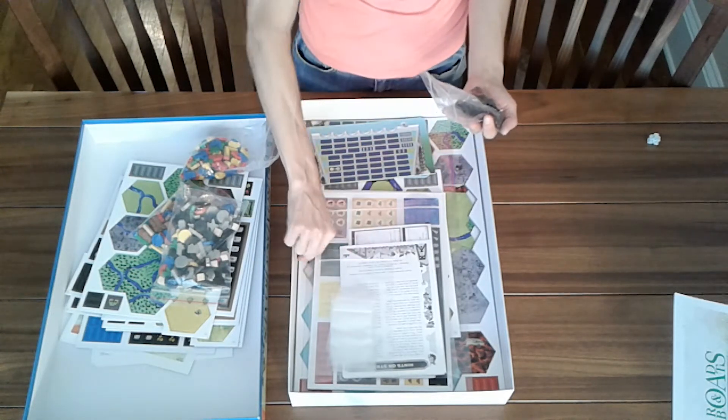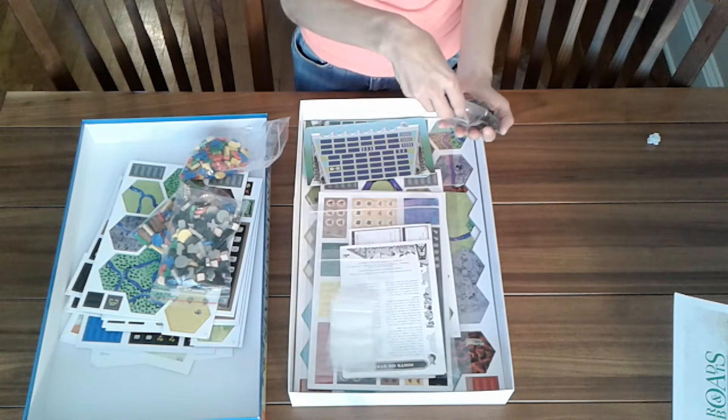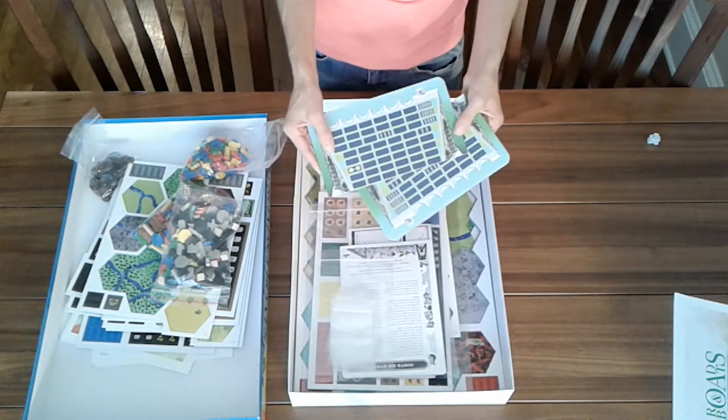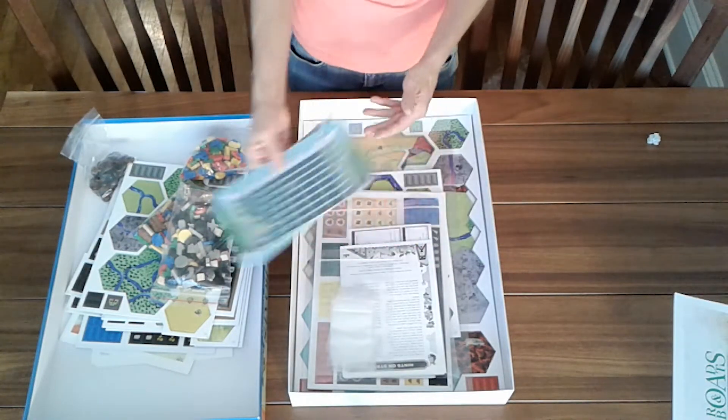Glass beads — again consistent with the original, pretty standard quality. These are the wonder boards, cardboard.